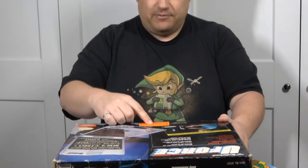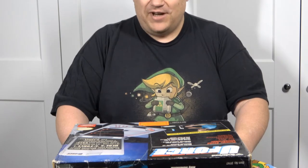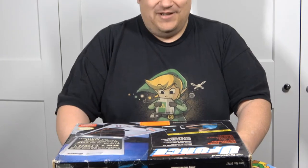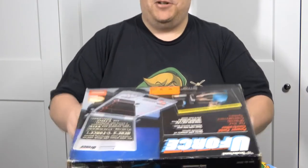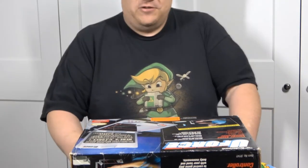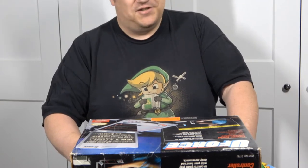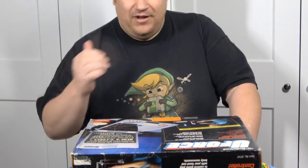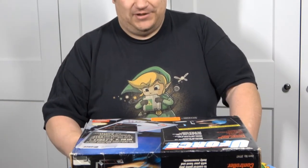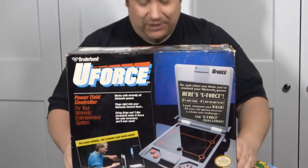Like this sticker here — I'm gonna show it to you closer. It says: 'Experienced players only. The utmost greatest skill adds new dimension to old games.' And the best part is this other sticker: 'Just when you think you cracked your Nintendo games, here's the U-Force. It's not easy, it's not meant to be. Load, connect and WHAM! All your games become a whole new challenge — the U-Force challenge.' Boy, they really knew what kind of shitty product this is.